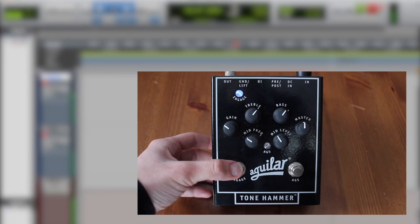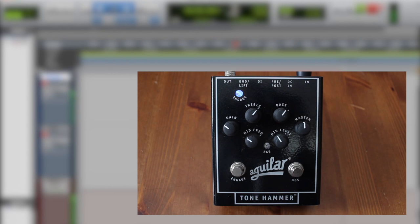I'm gonna go ahead and play a little sample and toggle through some of the sounds. What I'm gonna do is go extreme — show you the whole span of each knob and what it's capable of.